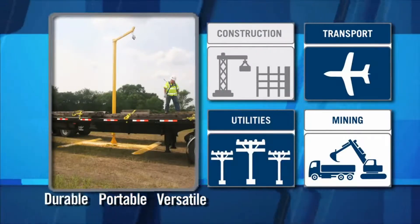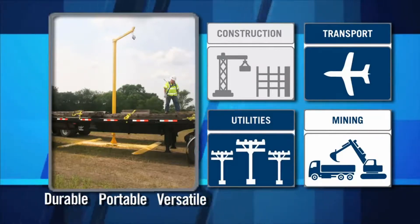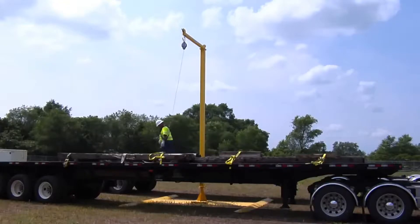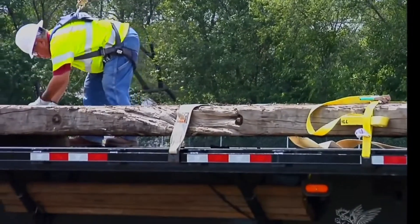The SafeRig system has applications in many different industries. I like to use the SafeRig system for applications at our job sites for loading and unloading our flatbed trailers.